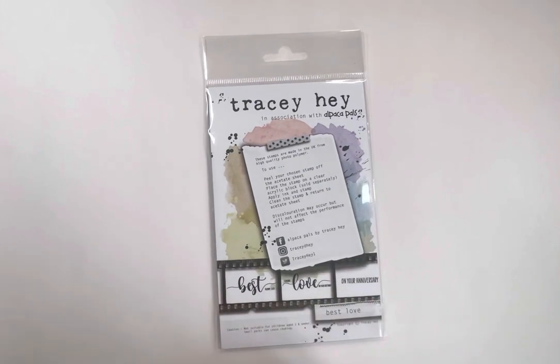Hi everybody, hope you're all well. It's release day, so I just wanted to run you through the stamps included in this release, explain how I thought about designing them and how I expect them to work, and give you a run through before they go live on the website. All being well, they should go live this evening around six or seven o'clock UK time, but I'll post an update as soon as I know.